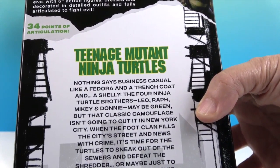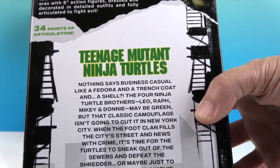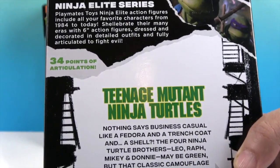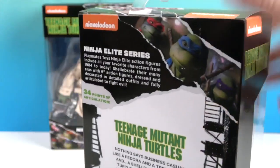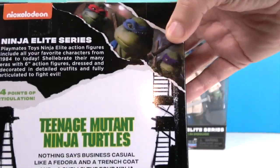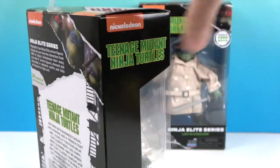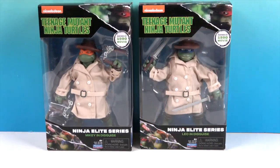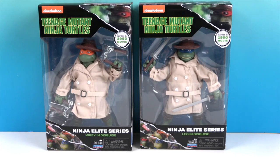Nothing says business casual like a fedora, a trench coat, and a shell. The back of the packaging has a little info about the figures — 34 points of articulation. Holy smokes, that is awesome! Both packages have the same back panel. Michelangelo is going to come with his nunchucks and Leonardo is going to come with his katanas. Let's go ahead and get these two turtles out of their boxes for a much closer look and see who's under that disguise.